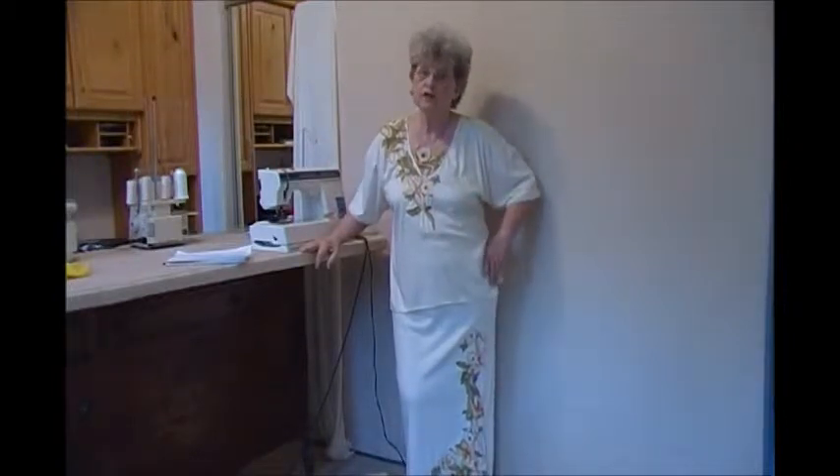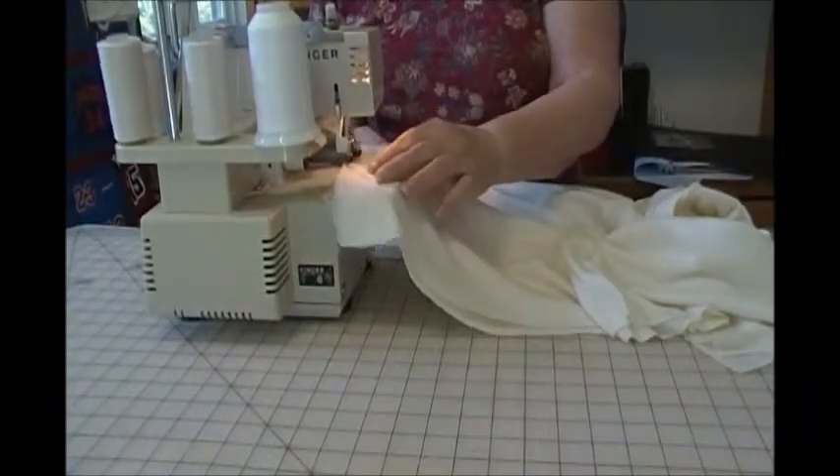Hello again, this is Carolyn Wayne Scott back on favcrafts.com, and we're on part four of putting this outfit together. Today we're going to finish the top — we're going to be sewing the side seams and finishing up the sleeves and the hem, and the outfit will be done and ready to go.